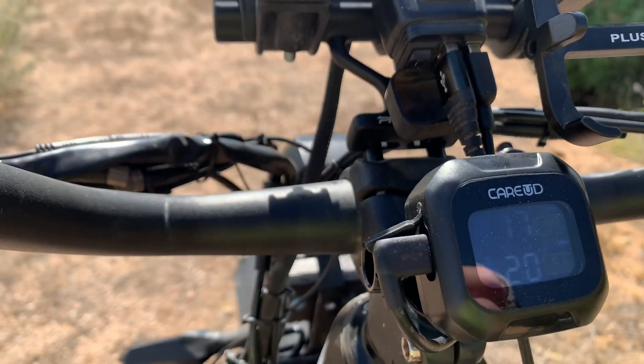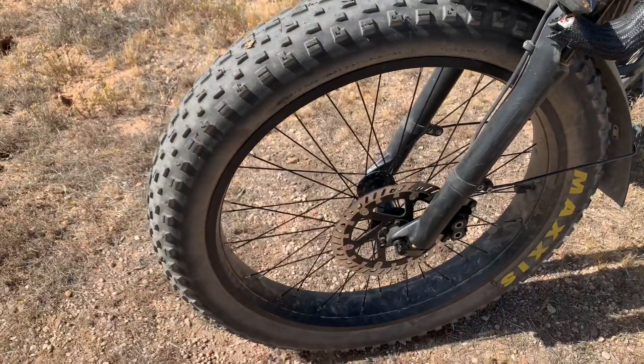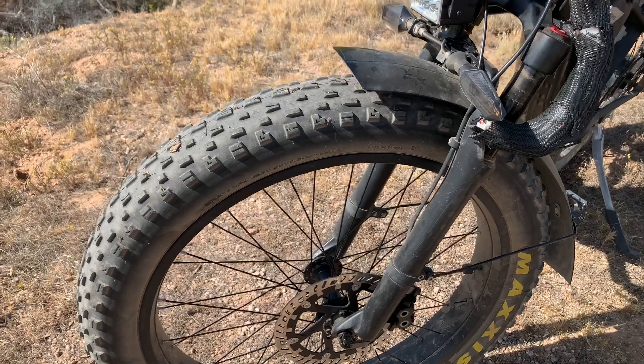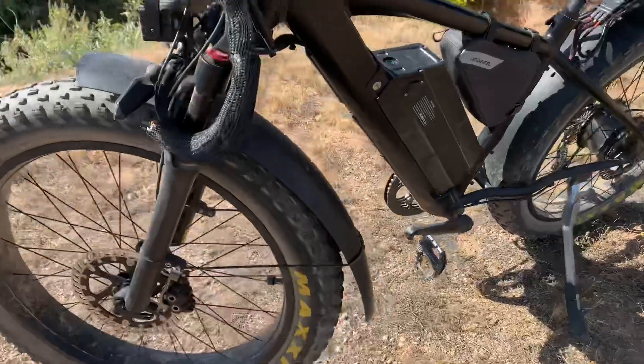That's quite important for riding in the desert because flats are very common. I've set up tubeless tires so I can fix them on location very easily — in under five minutes I can fix a flat without taking the tire off the wheel. It's very quick and easy.